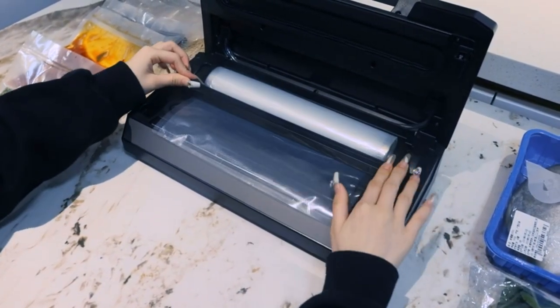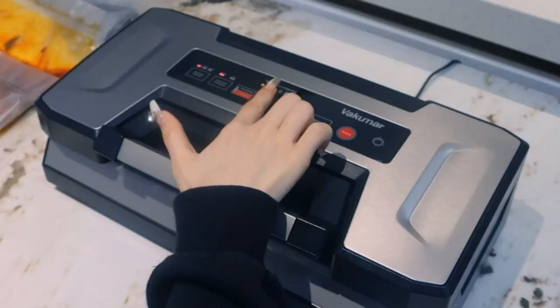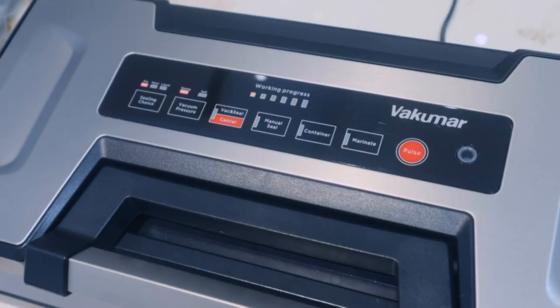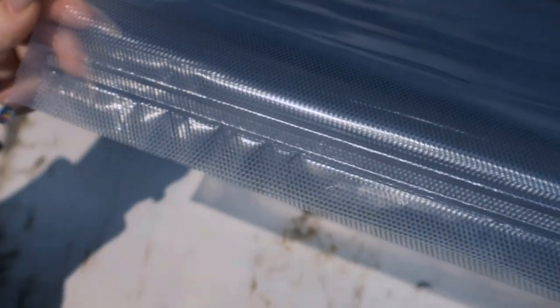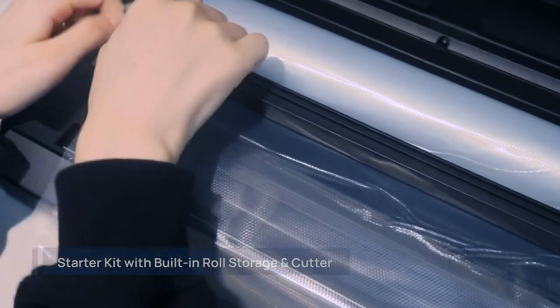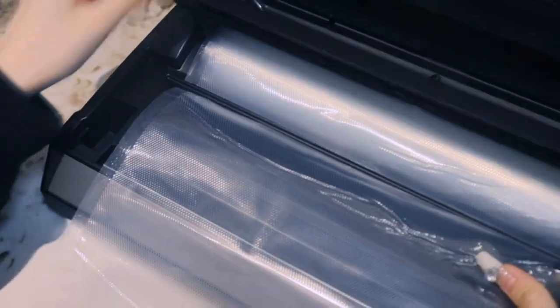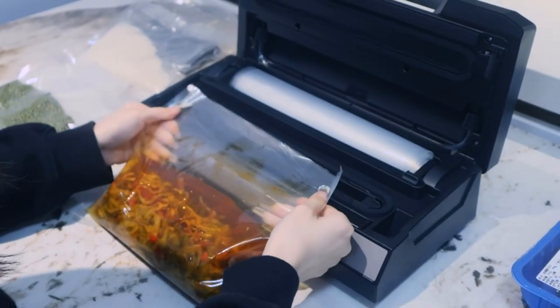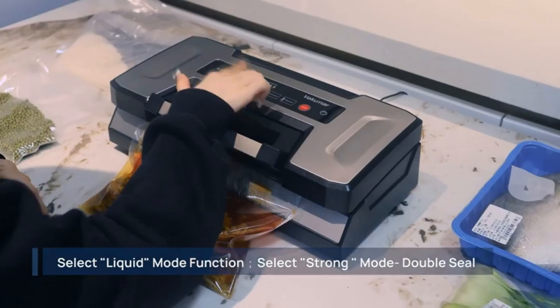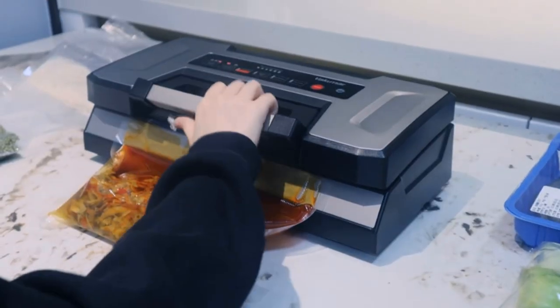Use dry, wet, or liquid function mode to adapt to different food states for the best preservation effect. Pulse mode is for fragile foods — you can stop the vacuum at any time depending on the condition of the food. With jar attachment and external canister mode, it's good for soup, salad, wine, and so on.